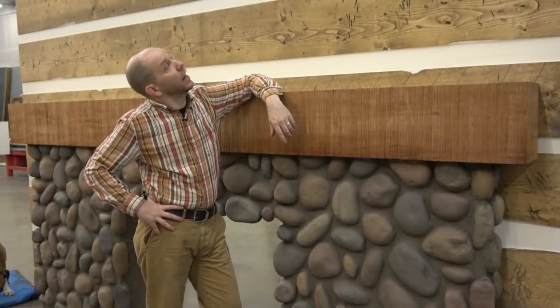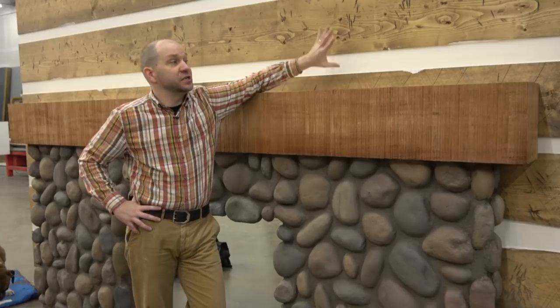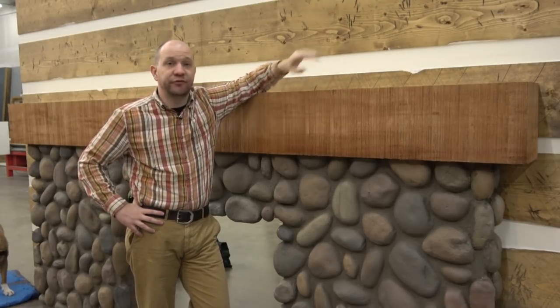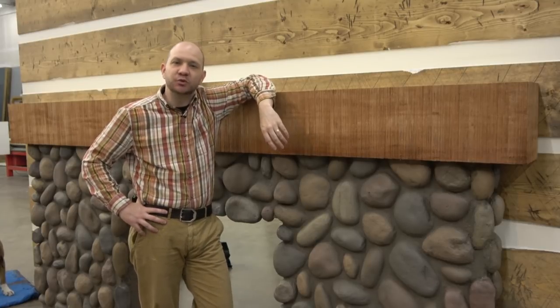Which brings us to our rustic cabin. This is one small section of a much larger set — all modular for transport and easier installation. Hope you all learned something about making faux rough-hewn lumber, the rotary cut, and all that. This is the first round of early happy holidays from Gratuitous Sets in our new mountain cabin retreat. We will see you next time, hopefully soon.